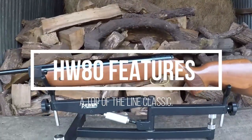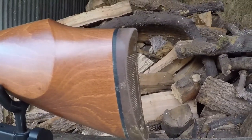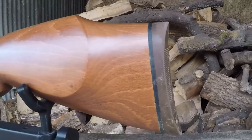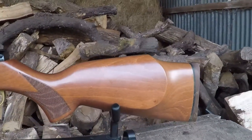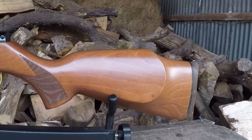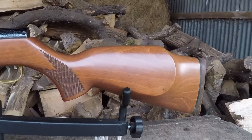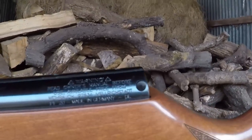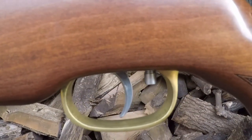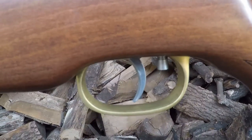Starting with the HW80K features. At the rear of the gun there's a nicely finished rubber butt pad with some striping for extra traction in worse conditions. The gun also has a Monte Carlo style cheek piece — it protrudes slightly on the left-hand side while the right is mainly flat, so it's primarily designed for right-handed shooters though a lefty could still use it. Moving along, we have the famous Weihrauch automatic safety, and down here we have the Rekord two-stage adjustable trigger unit, which needs pretty much no introduction.